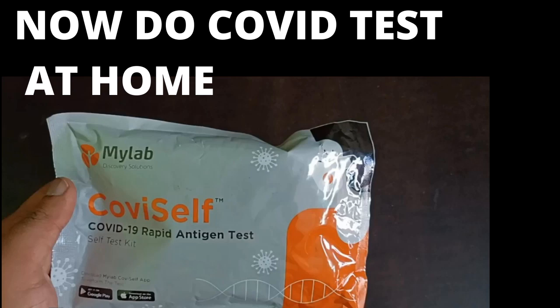Hello guys, welcome to another episode. In this video we will describe how we can do a COVID test at home. Nowadays it is very dangerous to go to testing centers because the TPR rate is very high. So if you have some symptoms and feel like you have COVID and don't have any official requirement for a test result, then we can buy this COVID kit and test ourselves. If you have some symptoms, it is always advised to take the test and get it confirmed.